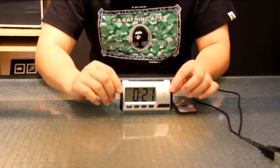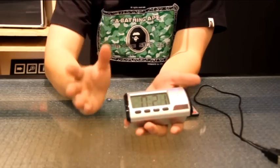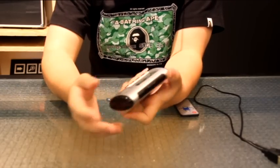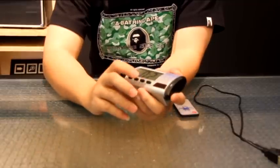Hi, today I'll be showing you how to use the LCD alarm clock hidden camera. The LCD alarm clock hidden camera is a fully functioning alarm clock that you can use as a normal alarm clock — you can set the alarm and set the time.